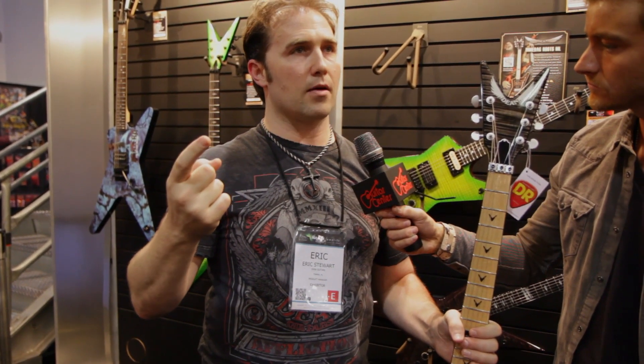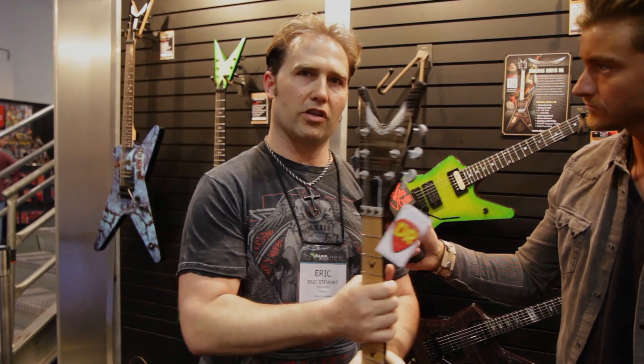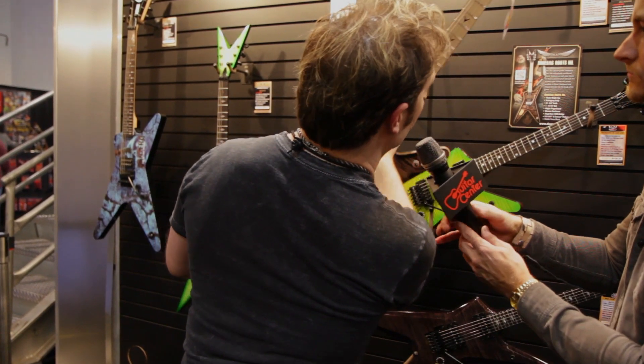I've just gotten my first sample from my factory right before NAMM, so we brought the USA out to show it. Now we are making 25 USA versions, so there are 30 left that I have. We're doing a USA version of this guitar. The only difference on the USA from the import is the USA will have nickel hardware, not this brushed nickel hardware.